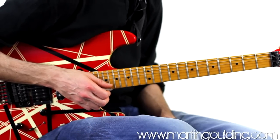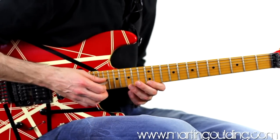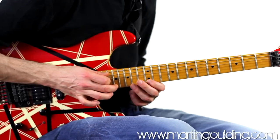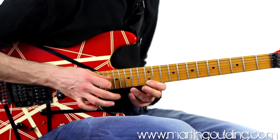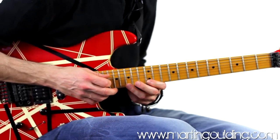We can visualise this next example within the framework of the E minor pentatonic scale, starting on the high E string up at the 17th fret with a tap, pulling off to 12, and then hammering onto 15 with the 3rd finger. This then repeats on the B string.